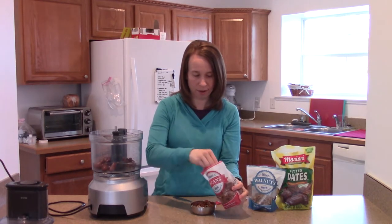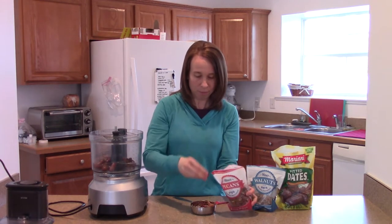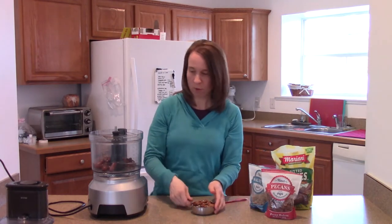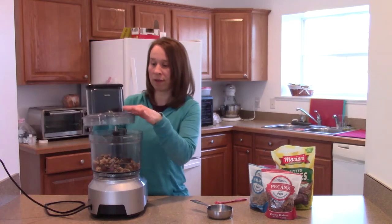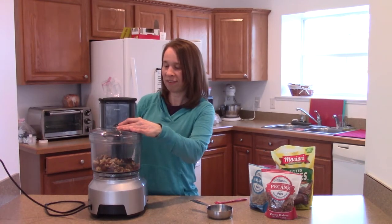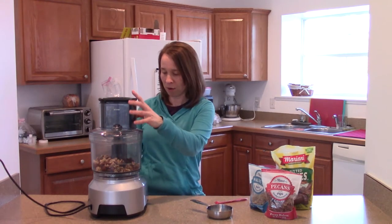You can add other nuts — cashews or peanuts. And you throw them in the blender and just pulse it until it reaches the sticky consistency that you like.